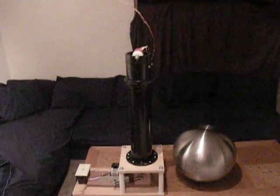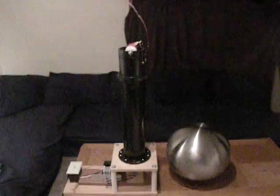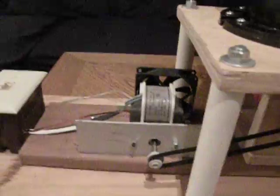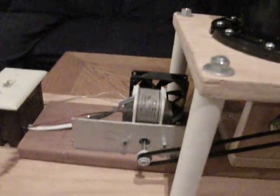This is my Van de Graaff generator that me and my dad built. It's powered by a 1.5 amp 120 volt motor with a fan on the other side to keep it cool.